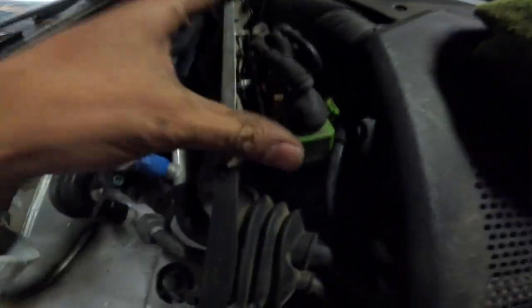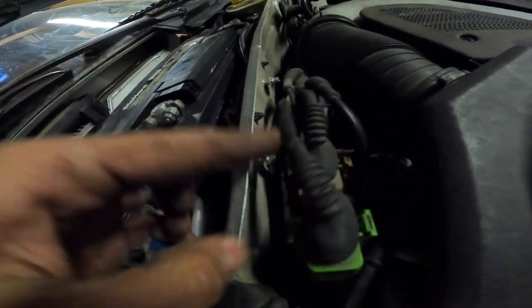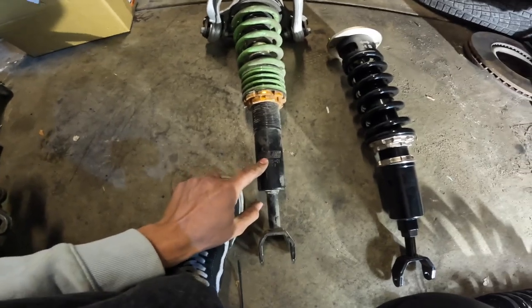The other bolt is back here. I do recommend taking the ignition control module out of the way - it's just two 8mm bolts right there. Pull it out, get it out of the way, and that way your ratchet fits in between there. I got the coilover out - these are the Racelands and these are my new BC coilovers.